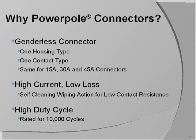The self-cleaning wiping action keeps contact resistance low, so they can carry their rated current with low losses. They're robust and are rated for 10,000 duty cycles, which describes how many times they can be plugged and unplugged.